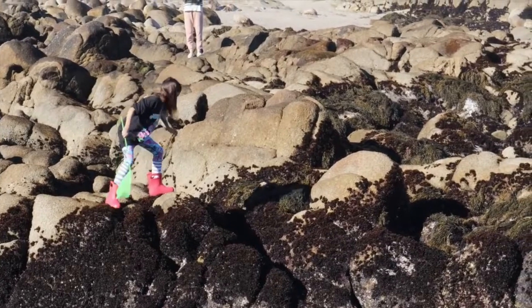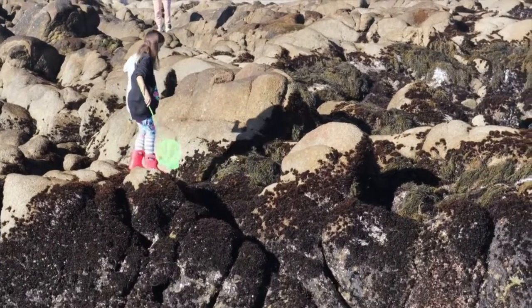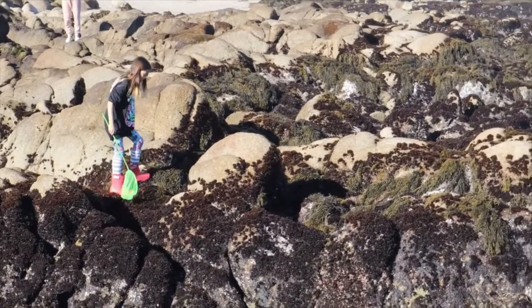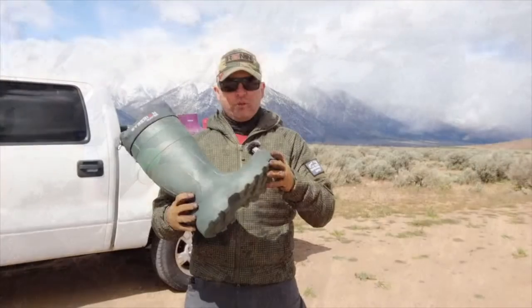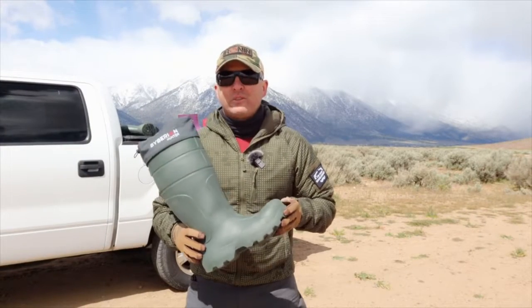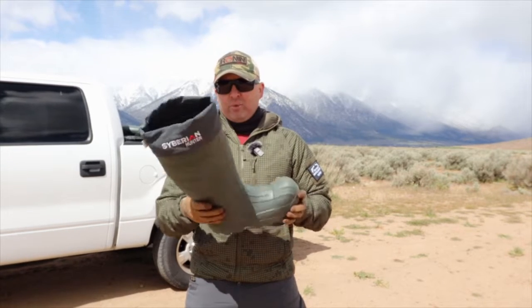I was thinking they'd be pretty cold since my boots came with little insulation, but after reading about them I found out this version can be used all the way down to minus 30 Fahrenheit.